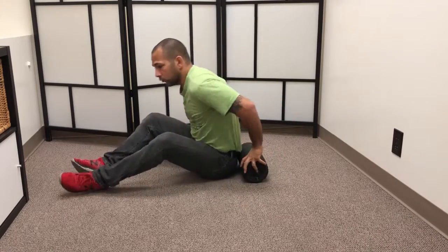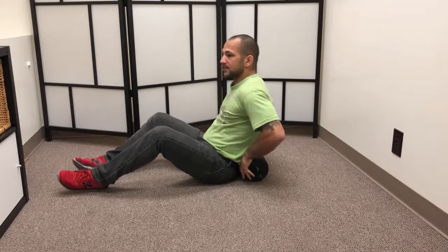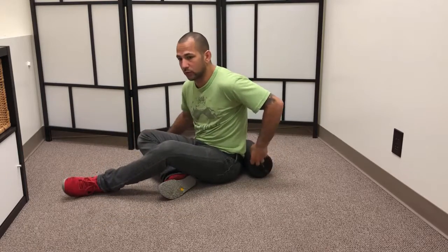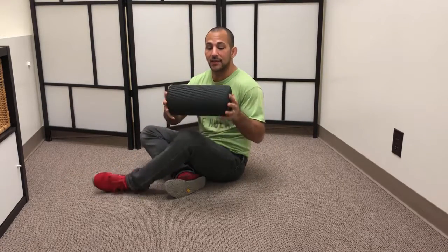First, we're going to start off with the foam roller in this position right behind her. What you don't want to do is put so much pressure over the spine like this — this is something you should really avoid. Even if you're having low back pain, it's going to end up causing you a lot more pain. The reason being is because this foam roller is way too large and it creates such a focal point and a lever point that adds way too much extension into the spine. So that can be really dangerous.